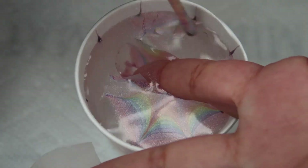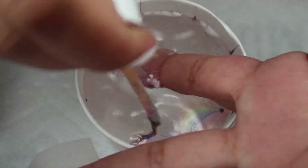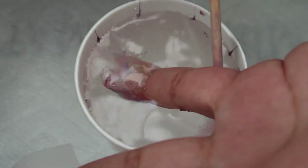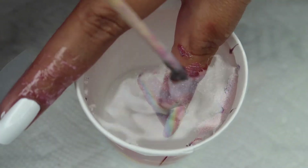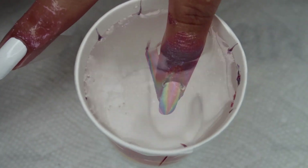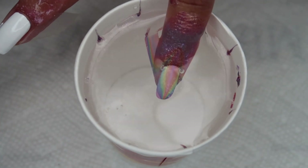With my orange stick, I'm going to clean up any of that excess polish so it doesn't stick to my design. And then, once everything is clean, I'm going to go ahead and slowly pull out, which should pop those bubbles.